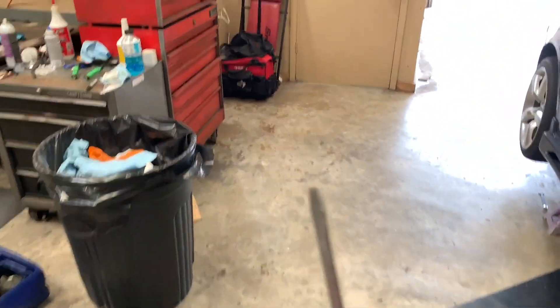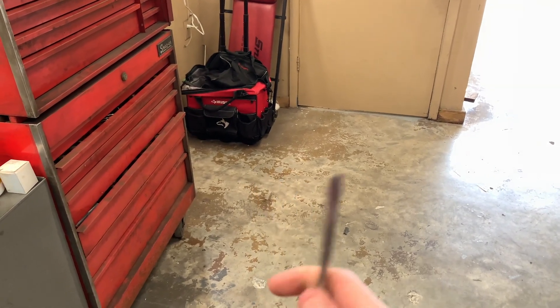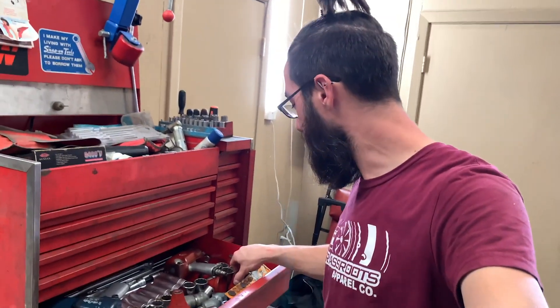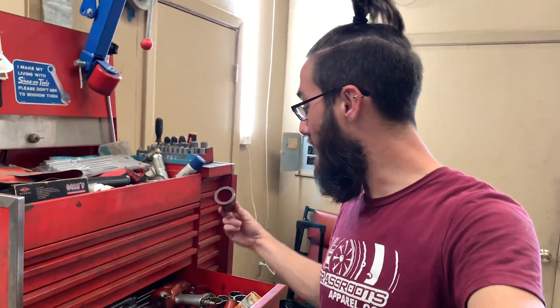One of the tricks is I used a screwdriver that doesn't have any knurled ends — it's a very smooth, slick screwdriver — so that it doesn't mess up the metal on the trans. I had to take a file to it. These are called bushing knockers — this makes it a dream to install. Get a couple different sizes. These are Blue Point or Snap-on; you obviously don't need those, you can cheap out if you want, but we got the good stuff.